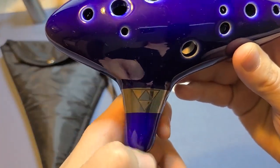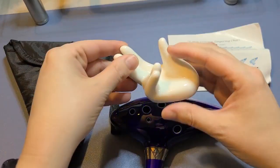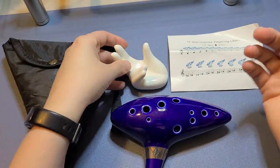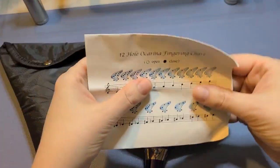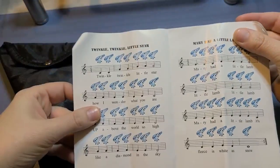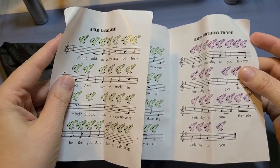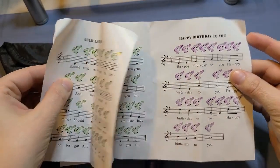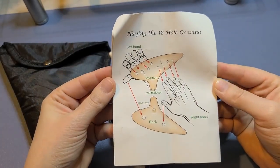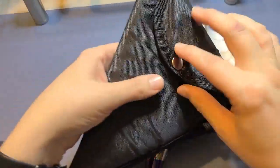This is the holder, which took me a while to figure out how to make it work. It comes with the ocarina fingering chart and a couple different songs — Twinkle Twinkle Little Star, Mary Had a Little Lamb, Happy Birthday — so at least you know what it's supposed to sound like. On the back it shows where your fingers go, so that's great.